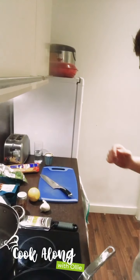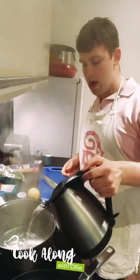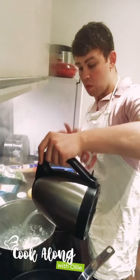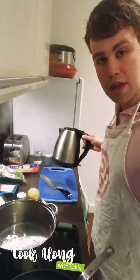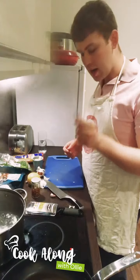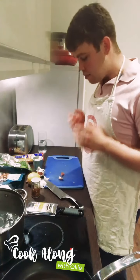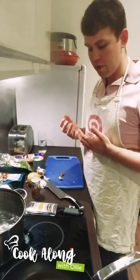First things first, we want to get a large pan of water up to the boil. I've got a big pan with a head start, I'll top that up. We want a really large pan to avoid the pasta sticking. We're going to start with some garlic — about two or three cloves — just very finely sliced. You can chop or mince it, it's completely up to you; it's about texture and preference.